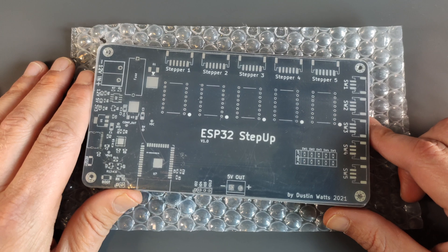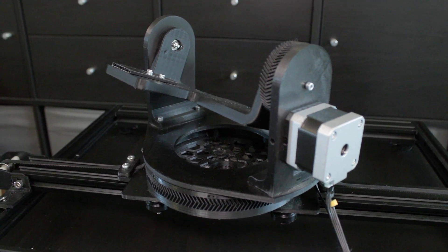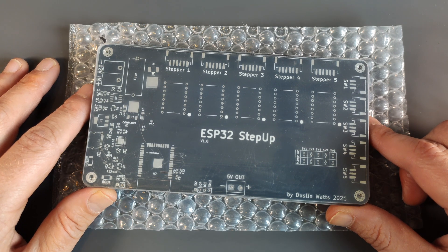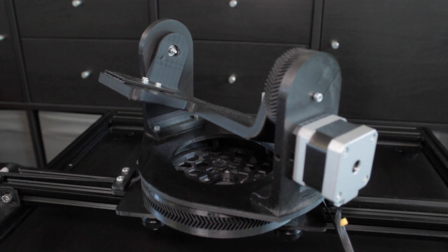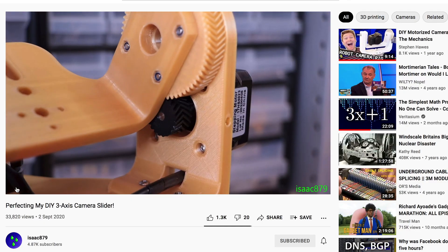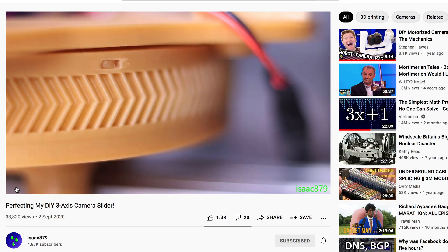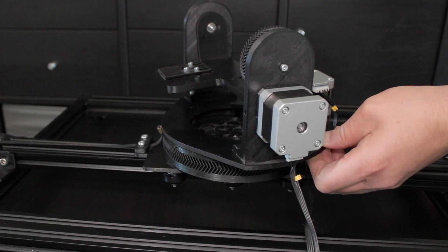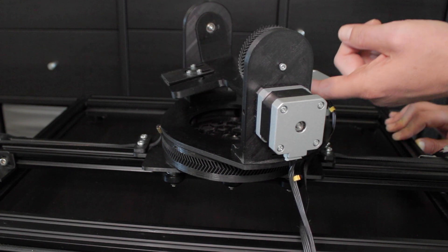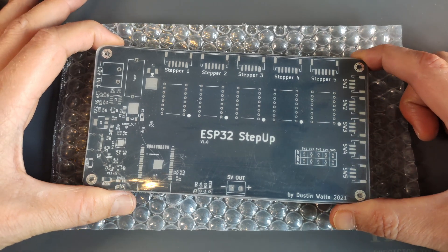These boards I have made for my camera slider jig project. I haven't given it a proper name yet, but basically it's a reused 3D printer. My old Creality CR-10 failed and I could have fixed it, but I decided to reuse all the parts, or most of the parts, and turn it into a camera jig. The pan-tilt head is originally designed by Isaac879. I just modified it a bit so it will fit my camera, and I also want to modify it so it can focus and zoom. For that I need 5 stepper motors, and I decided to design my own stepper driver board.